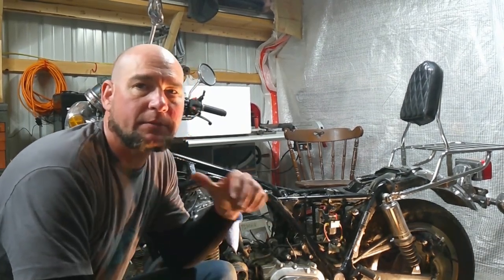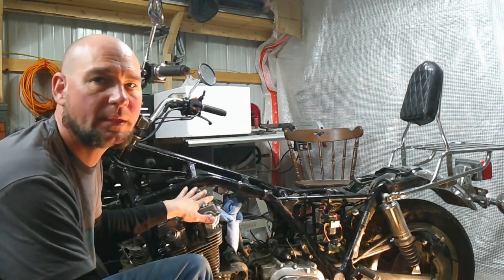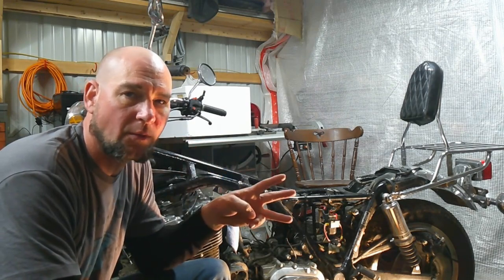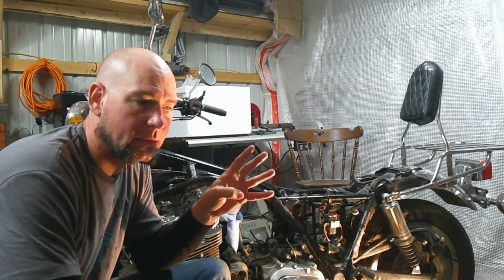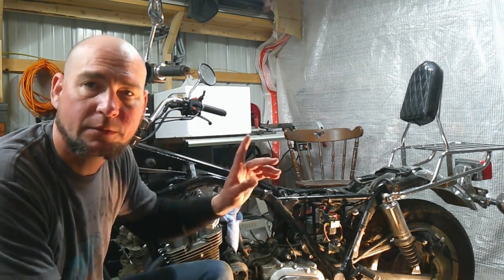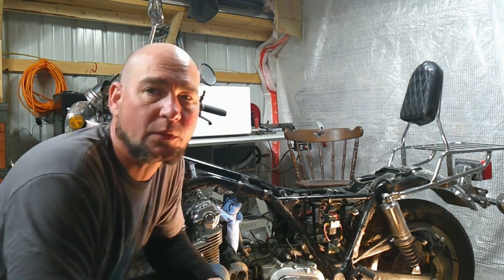Hi fellow Greasy Garage Dwellers. I'm Chuck. This is UpChuckChops — thanks for joining me. Today we're working on the 1980 CB900. We have to remove an oil pump to put a gasket on, reinstall the oil pump, reinstall the oil pump cover. I'll fill you in on that in a minute, but we're working our way back out from the center to get our pulse generator coils back on. Let's get to it.